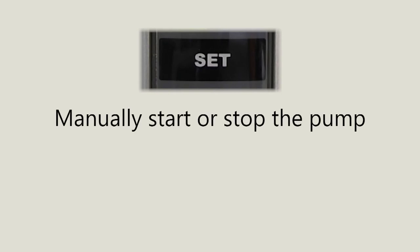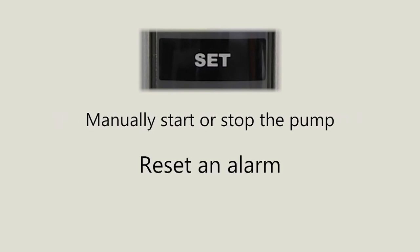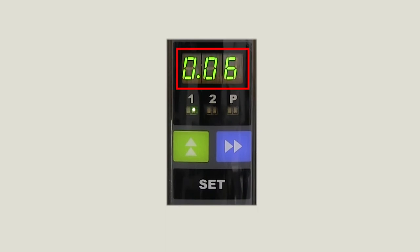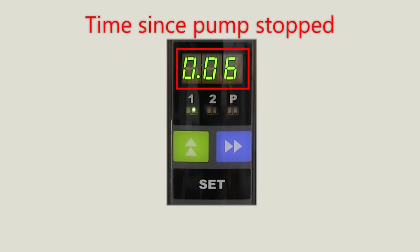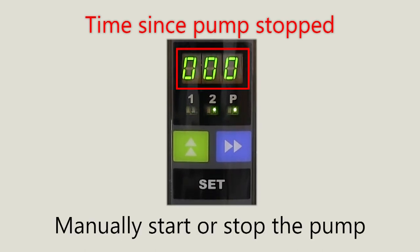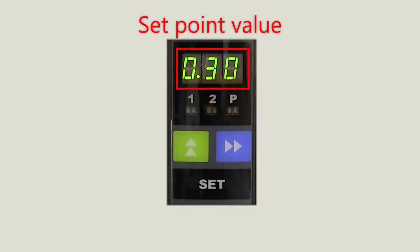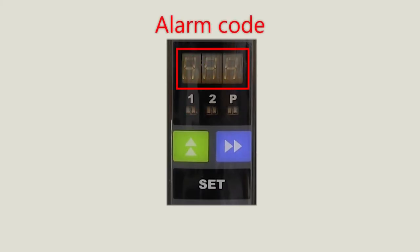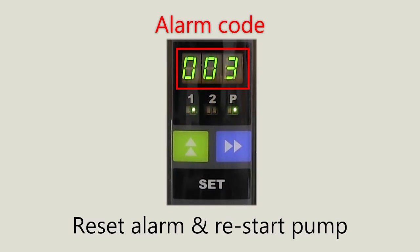Finally, we have the set button. The set button is used to manually start or stop the pump, to reset an alarm, or to initiate programming mode, depending on what is currently shown on the display. If the display is showing its default value of the time since the pump stopped, then pressing the set button will manually start the pump, or stop it if the pump is already running. If you have used the green up button to show a set point value on the display, then pressing the set button will initiate programming mode. If an alarm code is displayed, then pressing the set button will reset the alarm, and the pump will try again on the same line.